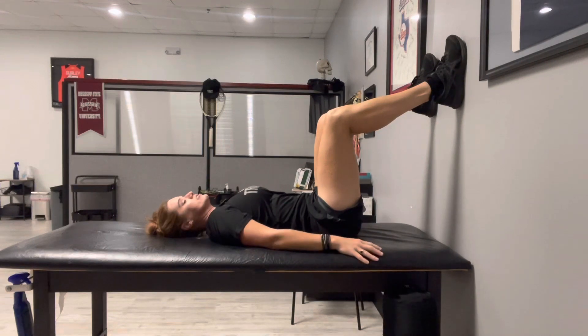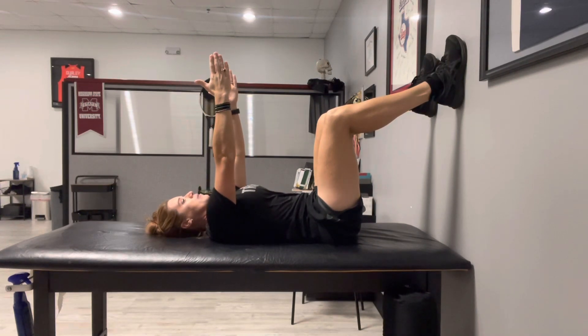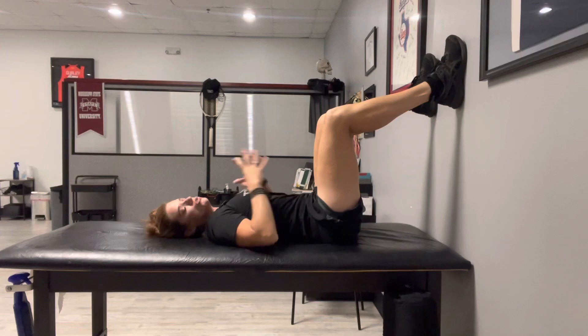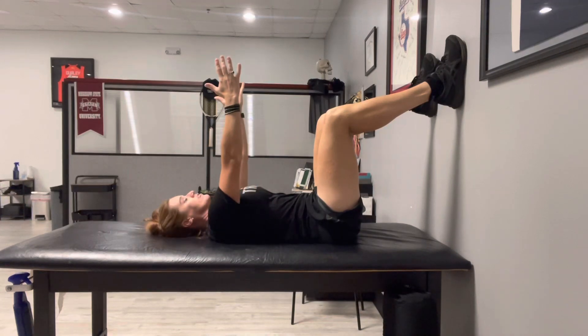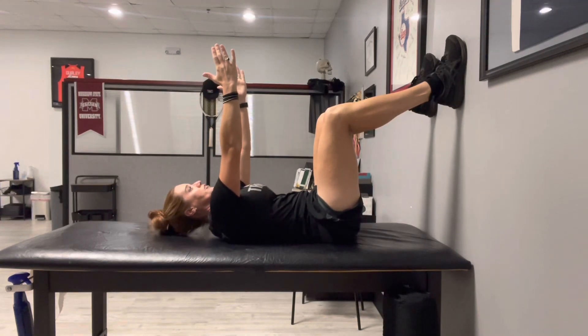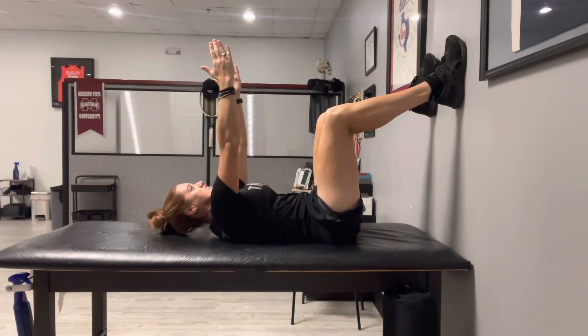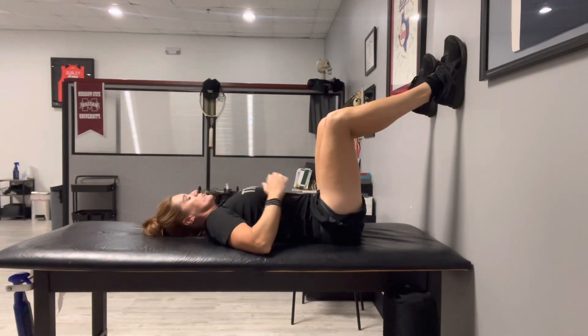Next, we're adding an abdominal component. Take both hands and go straight up in the air, thumbs always pointed over your head. From there, reach your arms straight up toward the ceiling and then back down. If you have any neck issues, use a pillow — even doubled up — so your neck is already elevated. As you reach straight to the ceiling, it's almost like doing a small abdominal crunch, then come back down.